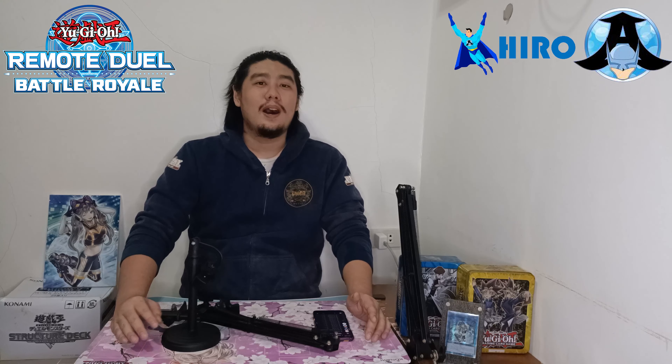Hi guys! This is Hiro from Apo OS GG and today I will teach you how to Remote Duel.